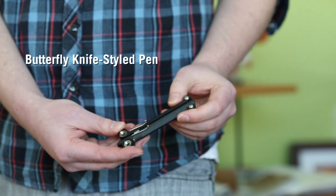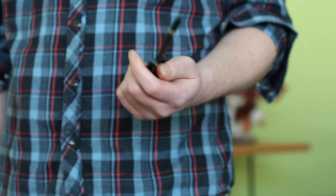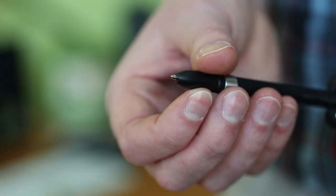While we're talking about writing utensils, let's talk about this guy. Boom! Whoa! This is a butterfly knife style pen. This guy opens and closes like a butterfly knife. Black pen, blue ink — great party accessory too. I would definitely party with you.